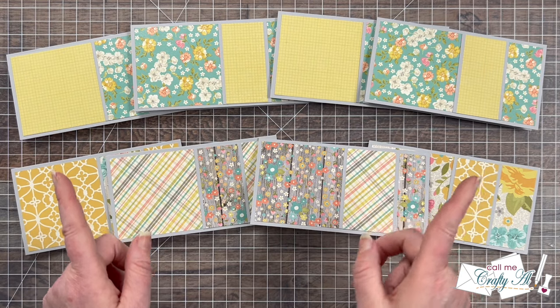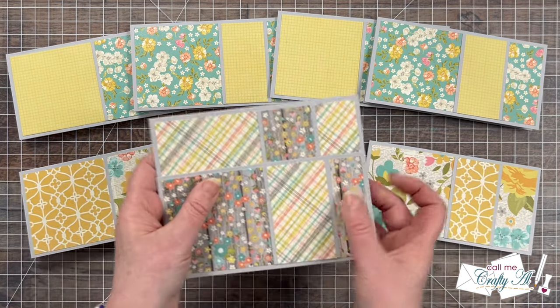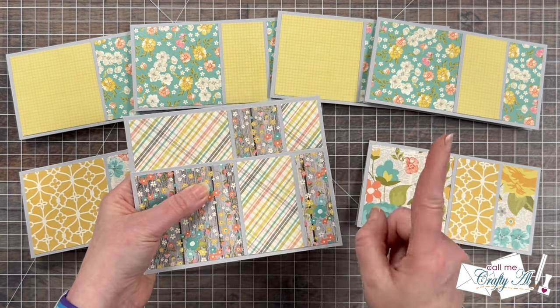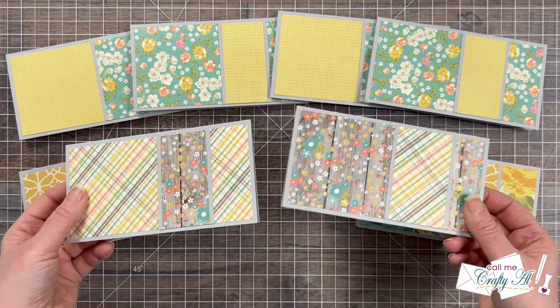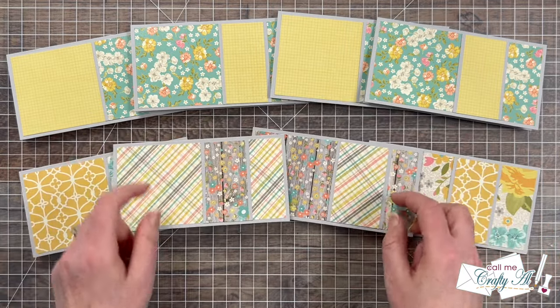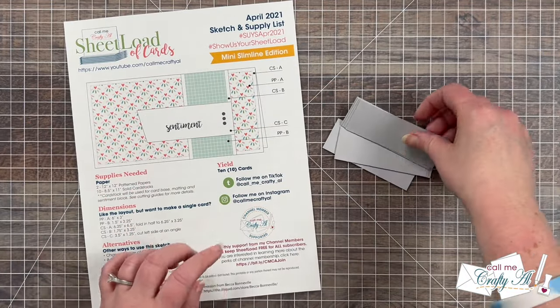Here's a look at all of the card fronts put together. I did realize while assembling that one of the pattern paper piece B pieces I cut too wide — but I made it work by cutting a larger mat. As long as you don't give all these cards at the same time, nobody will ever know. Make it work! Now it's time to get the fronts decorated.